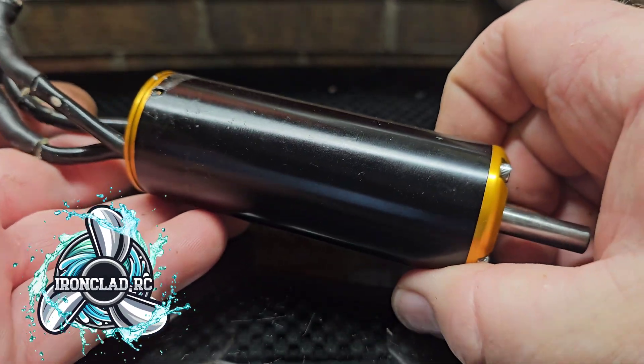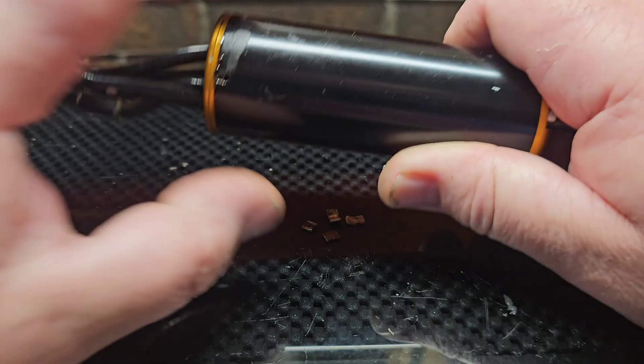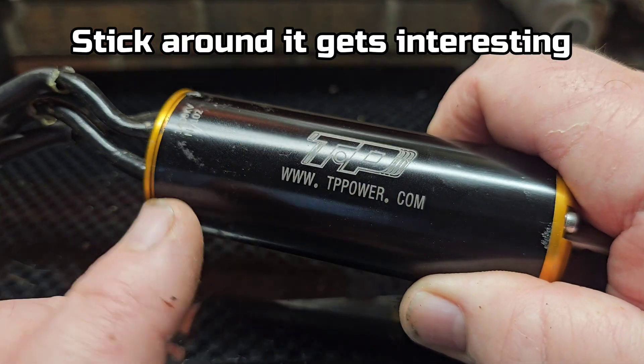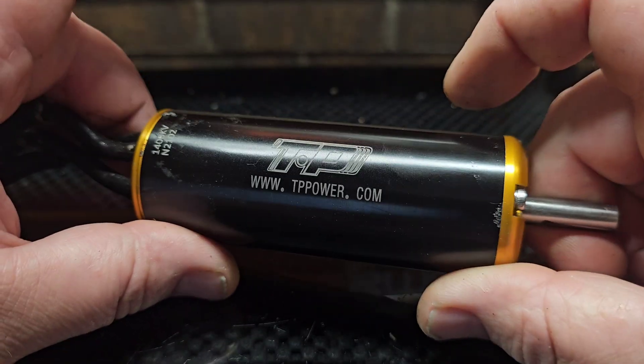Welcome back to the channel. So I got a real quick video for you guys today. This is my TP Power 4070 CM motor, 1400 kV, that I pulled out of the Blackjack 42.